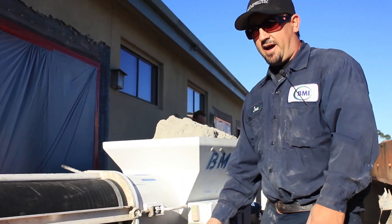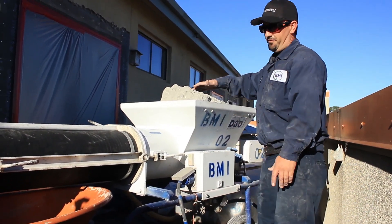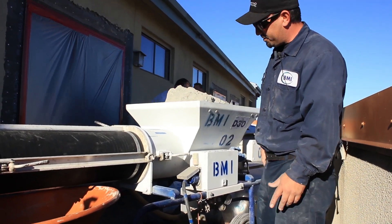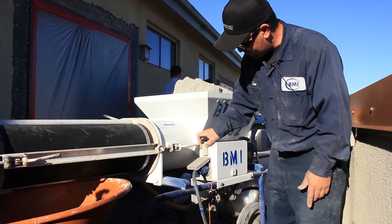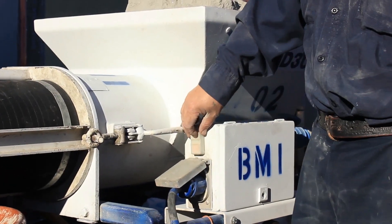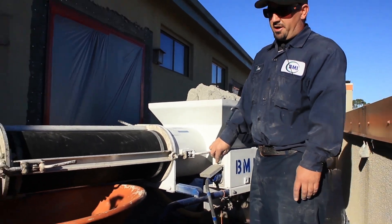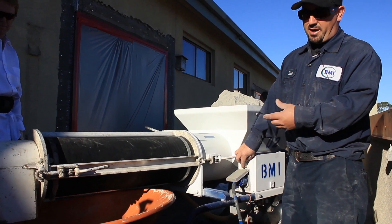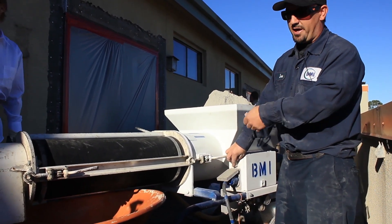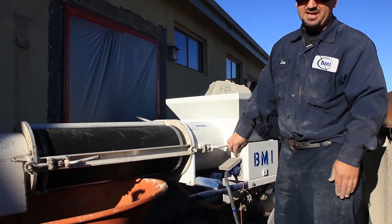Now that I know I've got water, I know I have power because of the generator, and I've got my hopper full — all I need to do now is get this thing started. To start it, you see this little push button on top: green on top and red on the bottom. To start it, I'm just going to push the green. What I want to do is fill that wheelbarrow about a quarter, because I've got to let that mix tube fill itself — right when it gets to about a quarter full you'll see where the consistency is at.